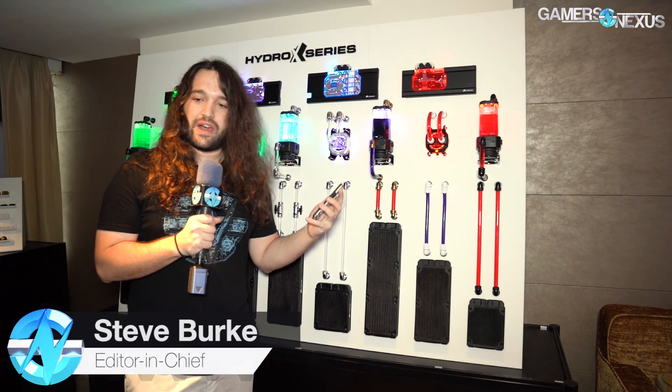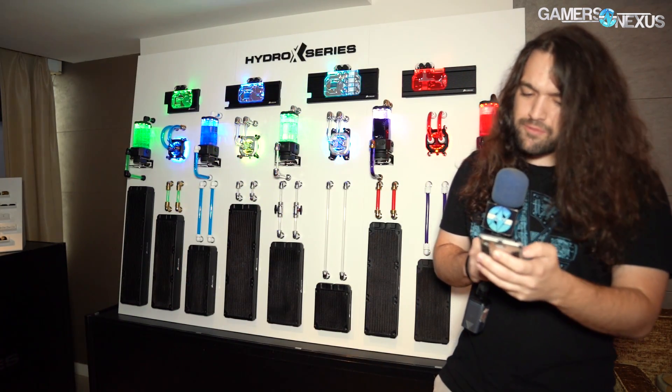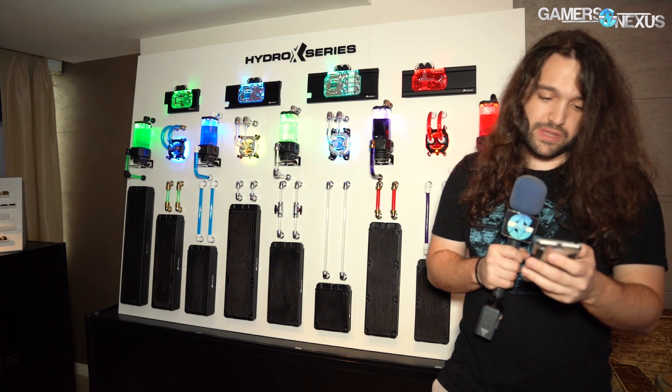We're at the Corsair Suite at Computex 2019 and we finally have a look at the Hydro X line. Corsair has been teasing this for over a year now, probably about 18 months. There are CPU blocks, GPU blocks, a pump/res combo, tubes, fittings, and all that stuff. We have prices and some interesting specs — specifications on the fin pitch and material choice and resistance to coolants.